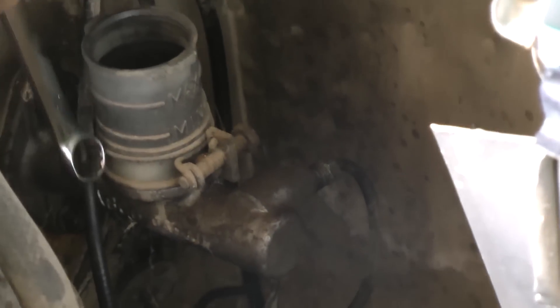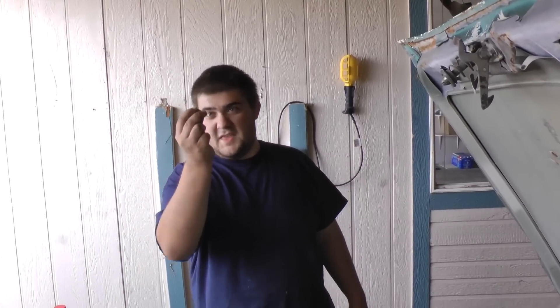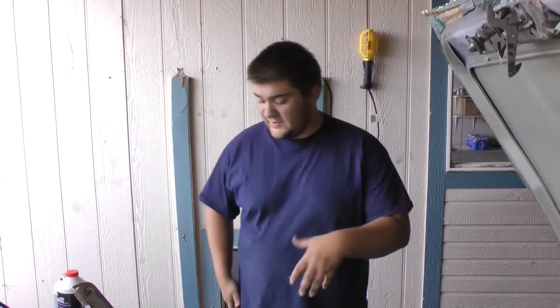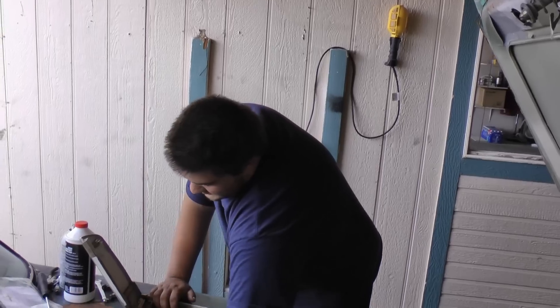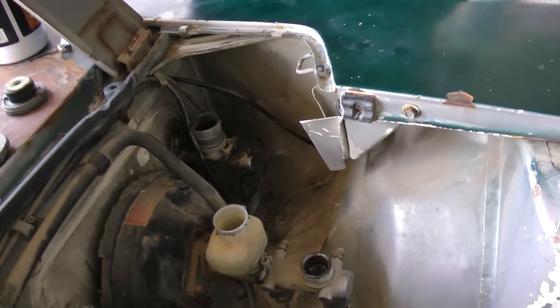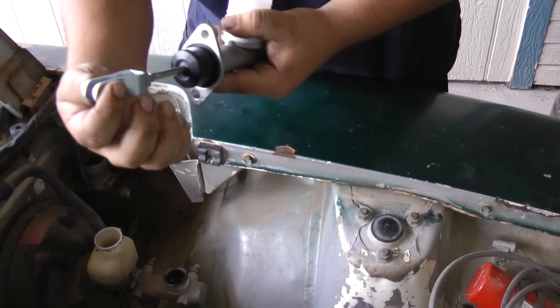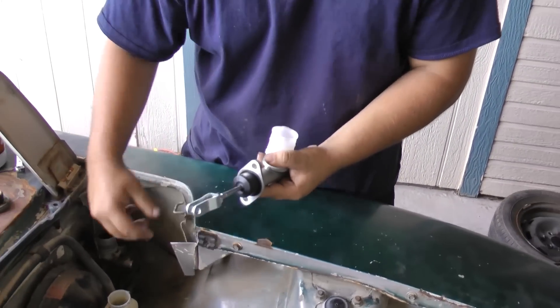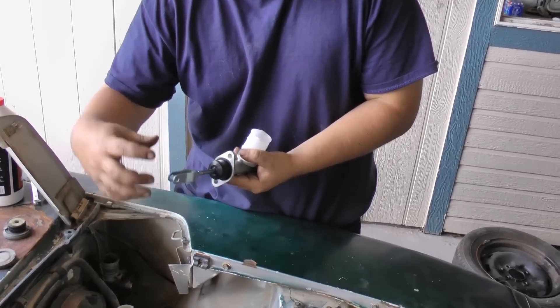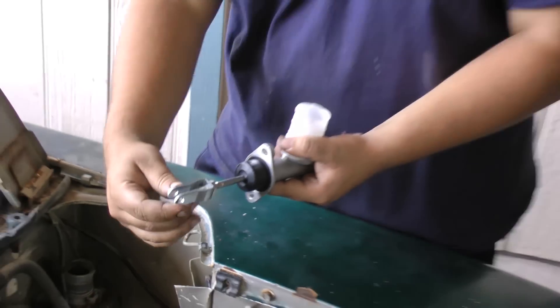There are just two bolts that hold it right under the firewall. Sometimes you have to use a wrench, sometimes a socket — it varies by car. I undid the two nuts that hold the actual master slave cylinder on the firewall. You can give it a little tug and just get it loose. Keep in mind this component is actually attached to your clutch pedal, so to remove this unit we're going to have to remove the little pin that sits in there.